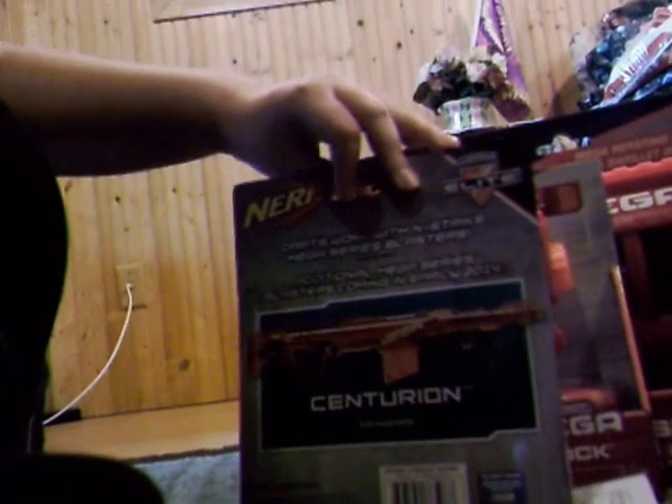And if you see from our previous videos, I did it again guys — I got another Big Shock. And what else I got is, what do you know, Nerf Mega Bullets. Now on the back there is a picture of a Centurion, the coolest Nerf gun ever, which I don't have.